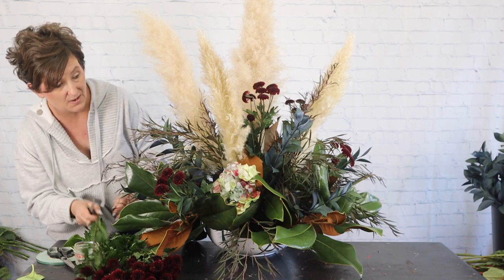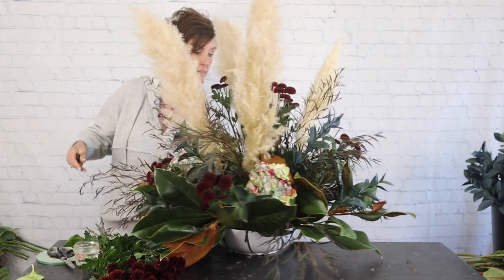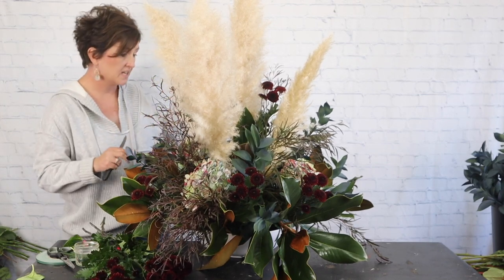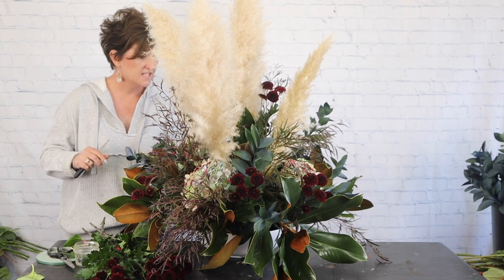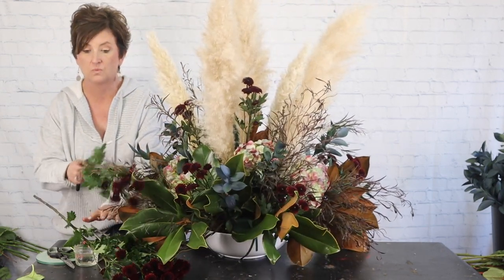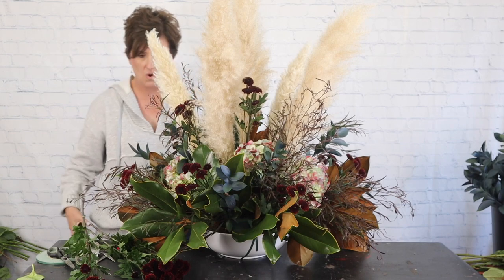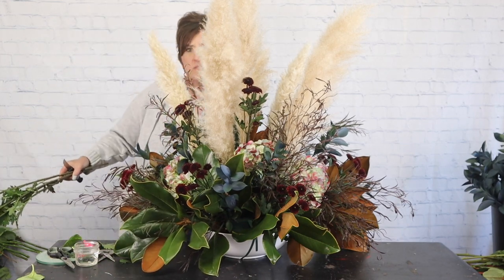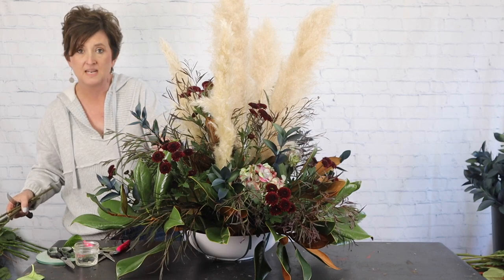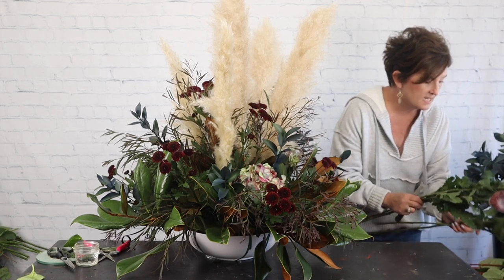Those hydrangeas really are pretty — I am so pleased with them. They're called rainbow hydrangeas, and I ordered all these flowers from a company called Budsy. If anybody wants their information, just drop a comment below — I'm happy to share it. They work with growers in South America, so lots of South American products, but some really pretty stuff.